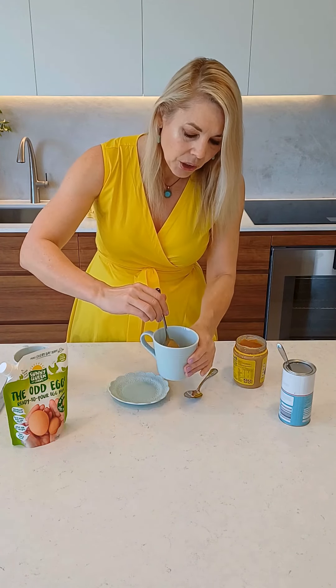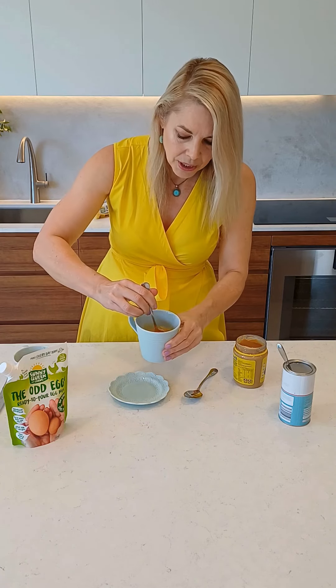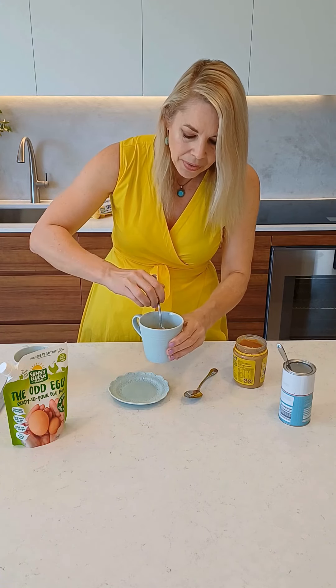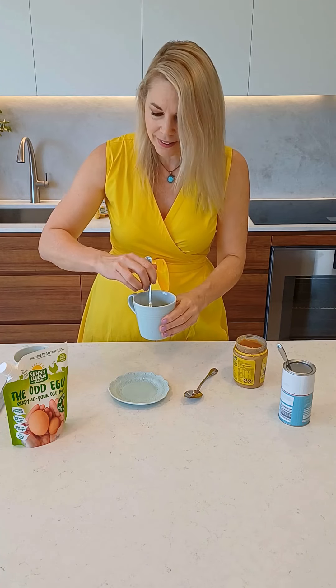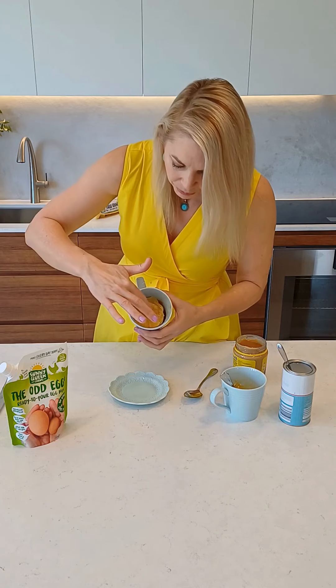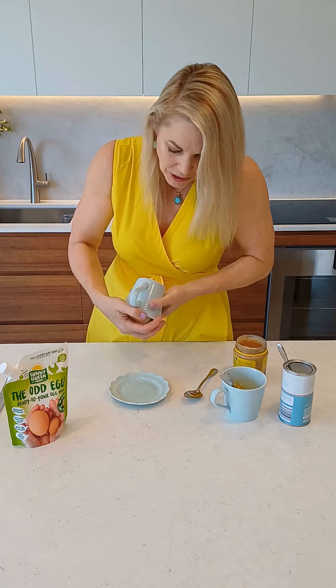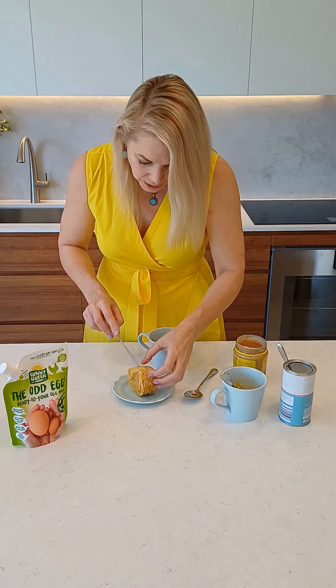Your next job is just to use the back of the spoon and bring this together to make a nice thick batter, and then it goes into the microwave for 50 seconds. I've actually made one already — here's one I made earlier. It is fantastic; we can just grab it out of there. I'm going to cut it open so you can see what a lovely texture this makes.